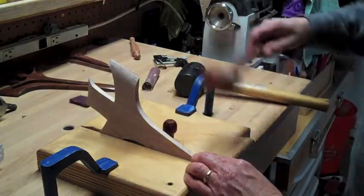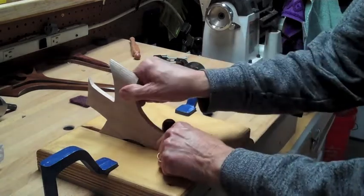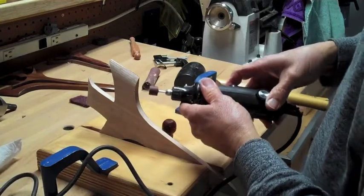And when I get it right there, you can see I can tap it back here. Now this is in here good and tight. I can go and get my Dremel tool and run it up the side.